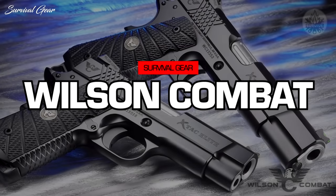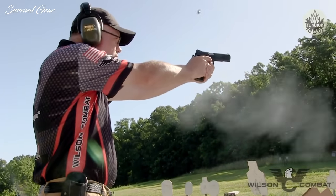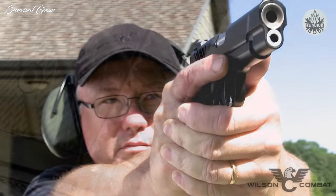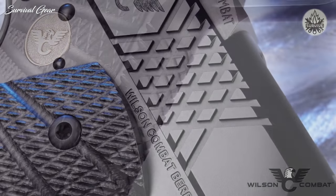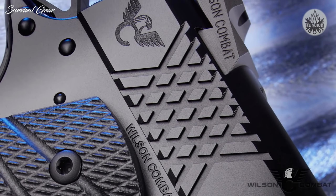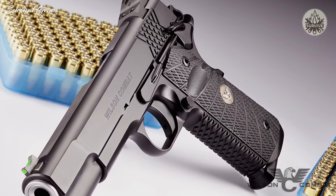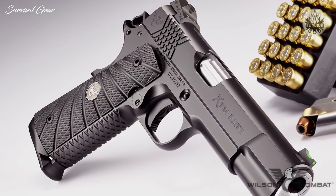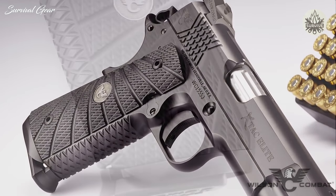The new X-TAC Elite in full and compact sizes is a unique choice for shooters looking for a practical custom pistol that comes standard with cutting-edge performance options. The bi-directional X-TAC front strap, mainspring housing, and slide cocking serrations offer an enhanced grip and improved durability over traditional checkering in severe hard-use environments. Scientifically designed by Bill Wilson to work with wet or dry hands, with or without gloves, the X-TAC pattern redefines secure shooting comfort and gun handling without the coarse, often painful nature of other grip treatments.